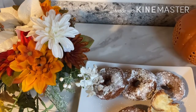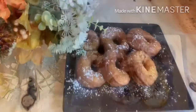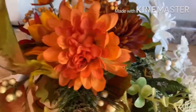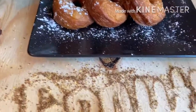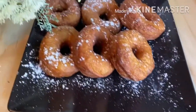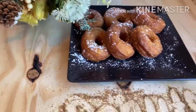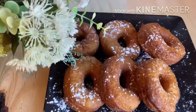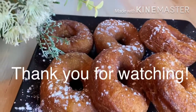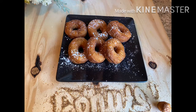I have more recipes using flax seed coming up — so many yummy recipes! Keep sharing my videos. Flax seeds are a great source of fiber and protein, so feel free to use them. This is how I use biscuit dough for donuts. I hope you like it. Don't forget to like this video — thanks for watching!